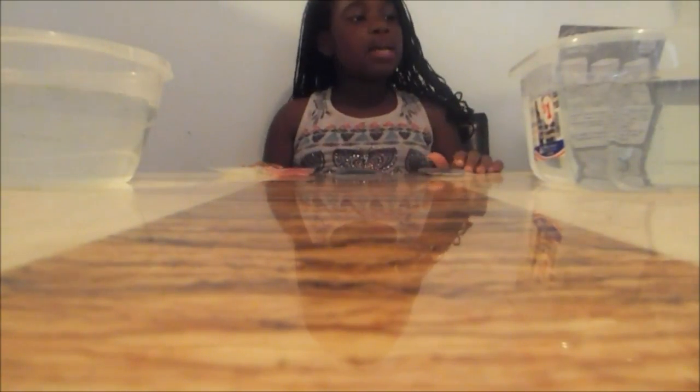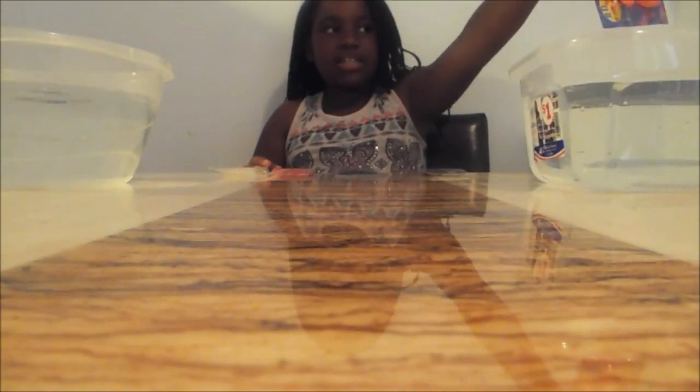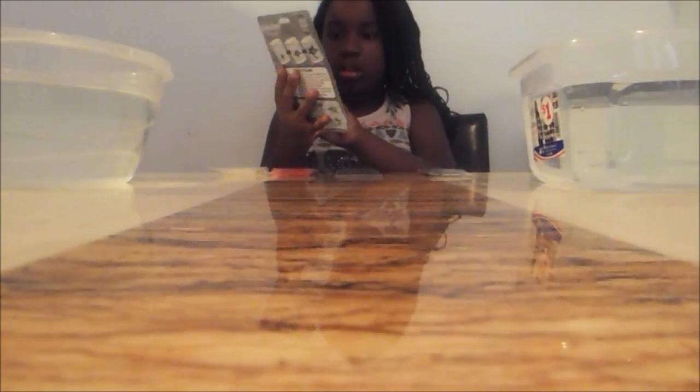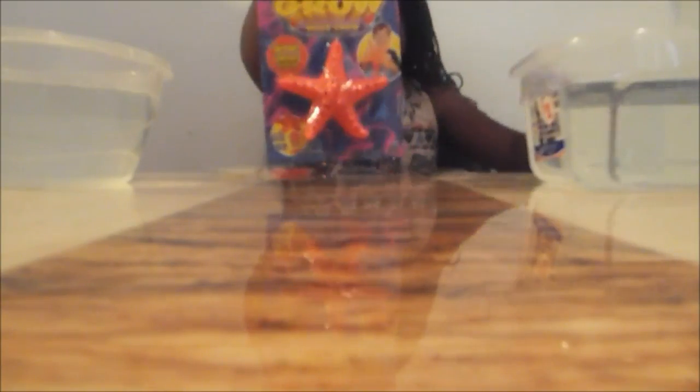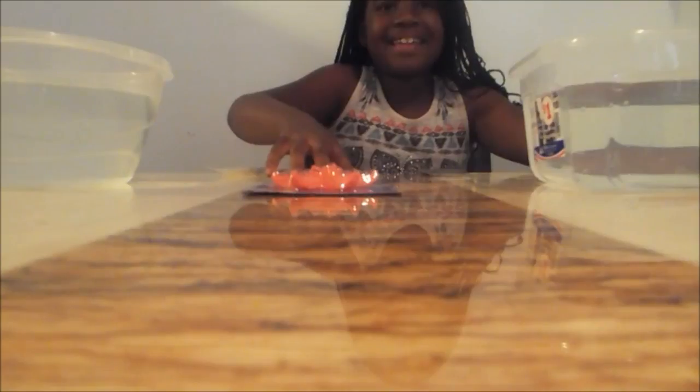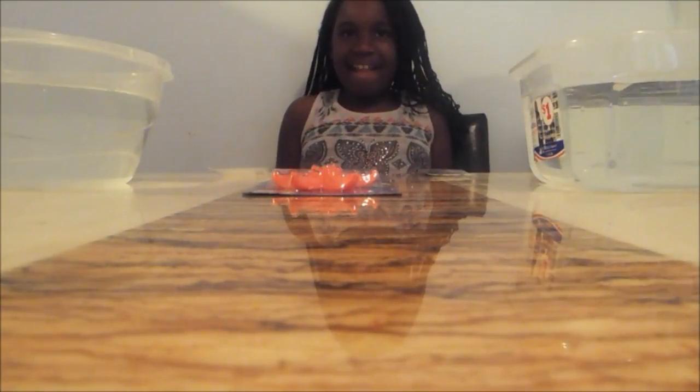The first step is I'm going to start by opening the star and putting it into the water. I want to see how long it takes to grow. It takes 24 to 48 hours. So we're going to put it in today and come back and do another video tomorrow.